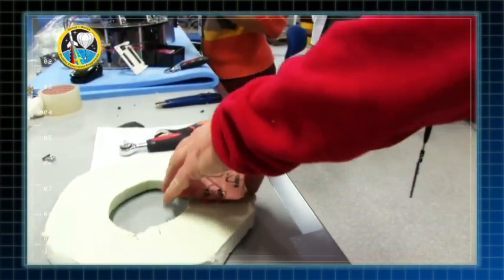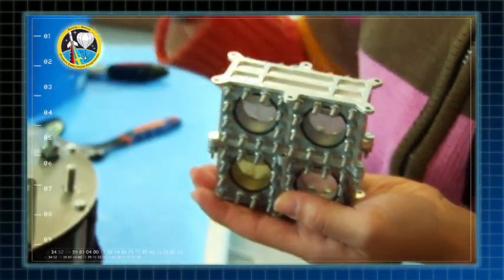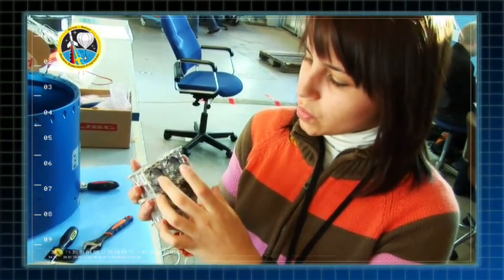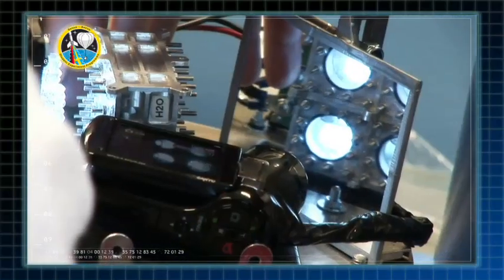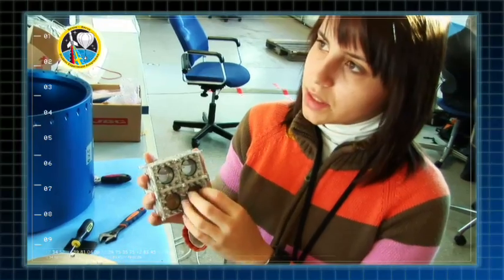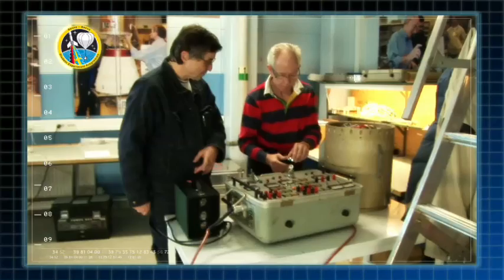Our experiment consists in applying vibration to a cell with four holes filled with different liquids. In microgravity, it is supposed to create a big bubble, and then with the vibrations break this big bubble and turn it into little bubbles. We want to study the behavior of these bubbles in microgravity.